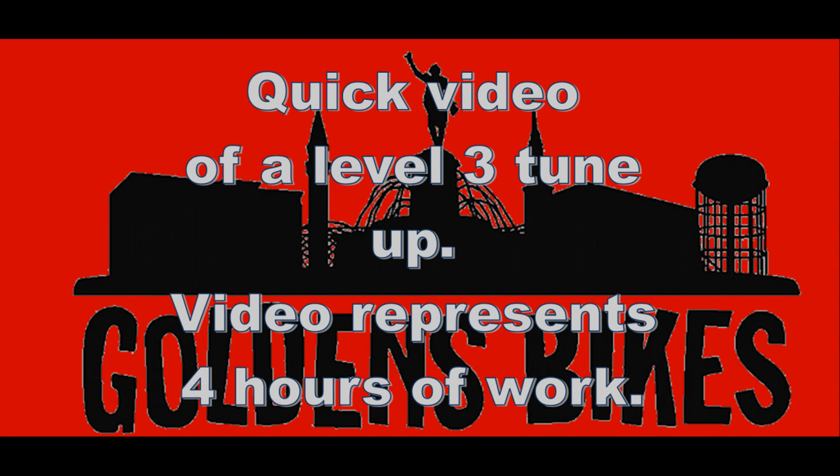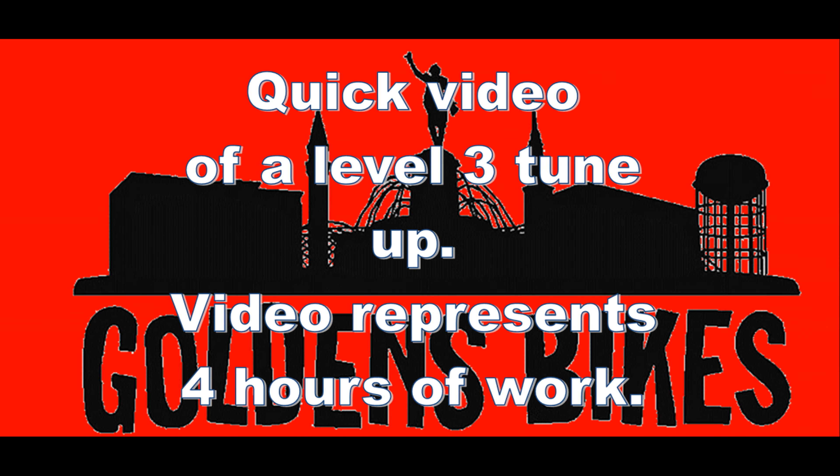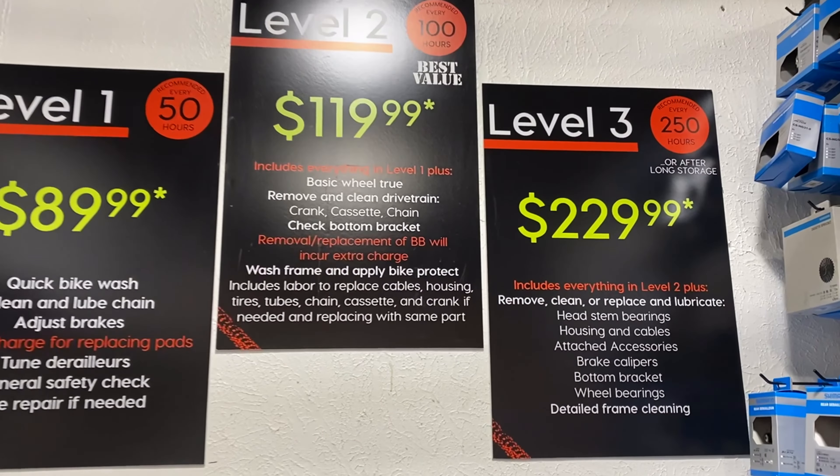Hey Golden's fans, this is Rick and I'm here with this week's video. I'm answering a question that I get asked a lot when we're doing services: what's a level 3 tune up and what goes into it? So I put together a little video to show you what we do in a level 3 tune up. I'll be back in one minute and 10 seconds to ask you a question too, so hang around to the end and see what else I got going.